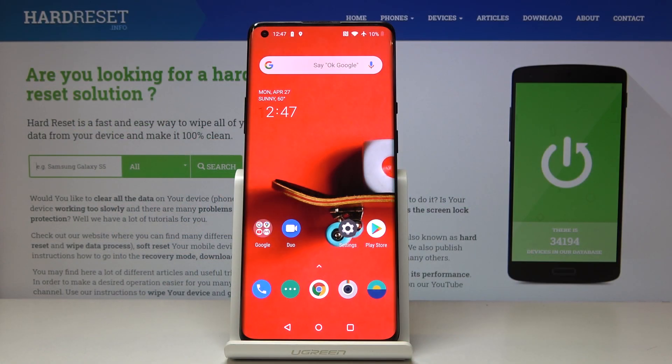Here I've got the OnePlus 6 Pro and let me show you how to perform a hard reset through the settings on the following device.